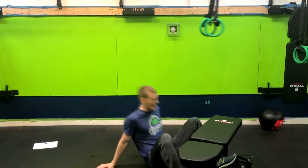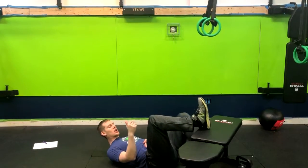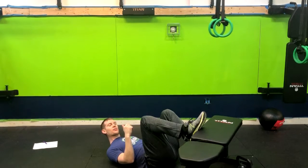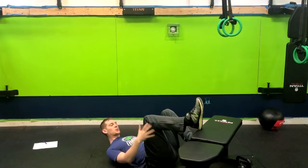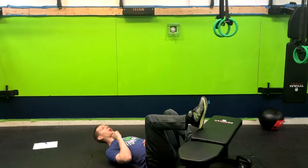We have a foot elevated single leg glute bridge. Lay down on your back, get your leg at a 90 degree angle, and drive your heel in. We don't want the foot flat on the opposite side because that engages the quads more. With heels in, we have no choice but to engage the glutes and the hamstrings, which is our goal.